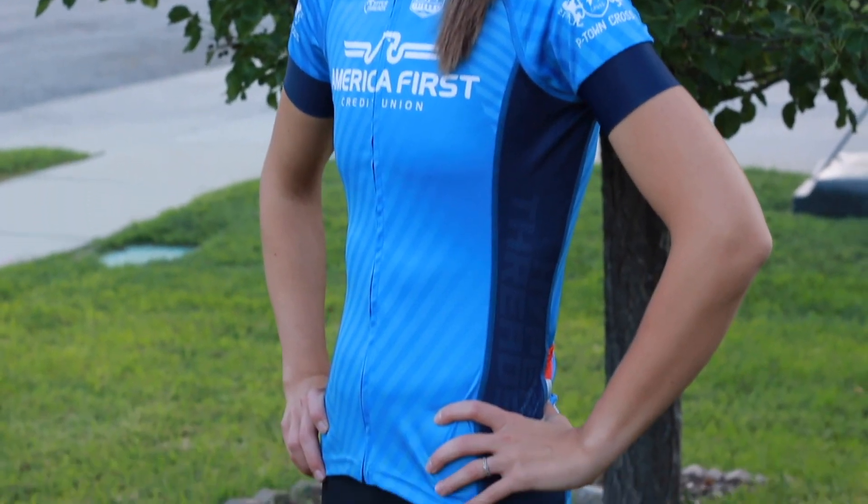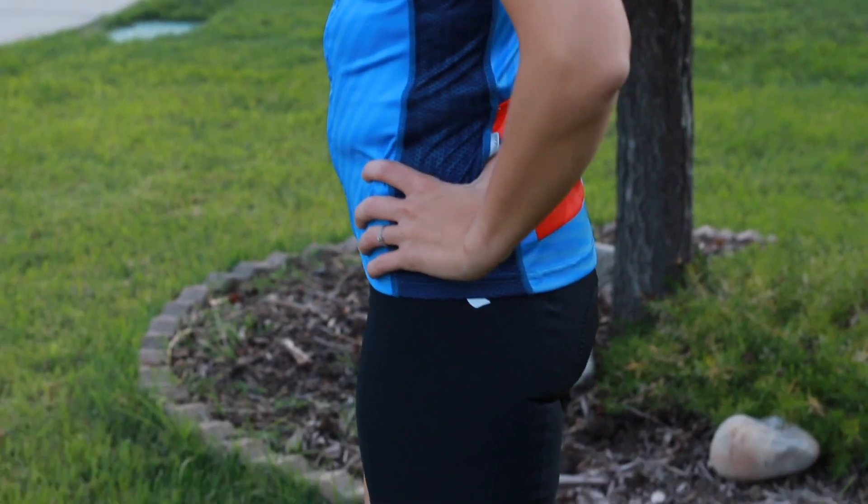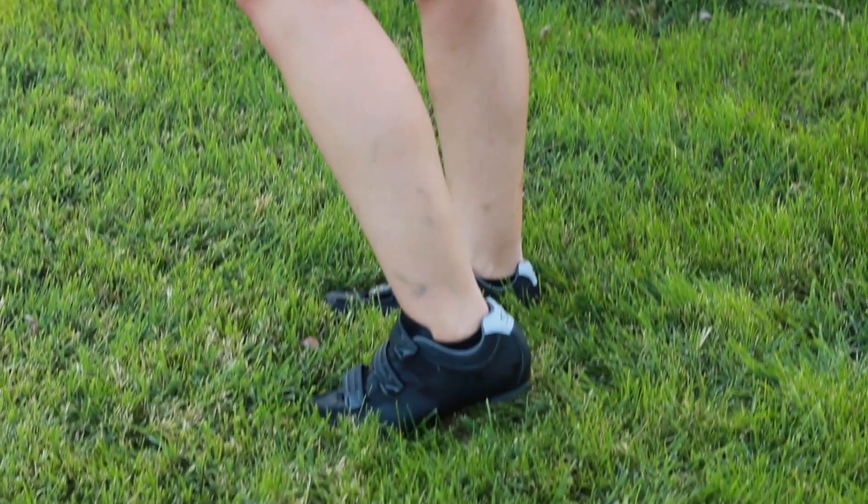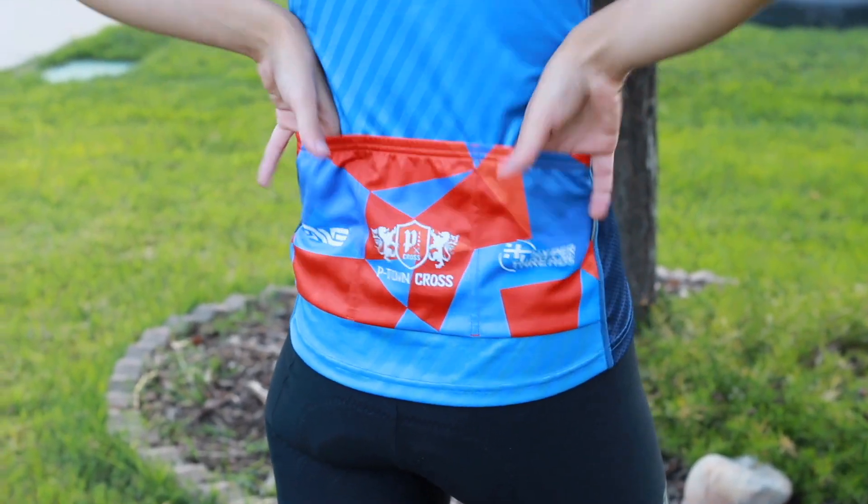At first I didn't think there was huge value in having a cycling jersey, but I've really loved having a place in the back to store food while I'm on a long ride. It's also really good for wicking away sweat. The padded shorts are going to make a huge difference when you're just starting out in terms of keeping your bum happy, because you're definitely going to be using muscles you haven't used before.